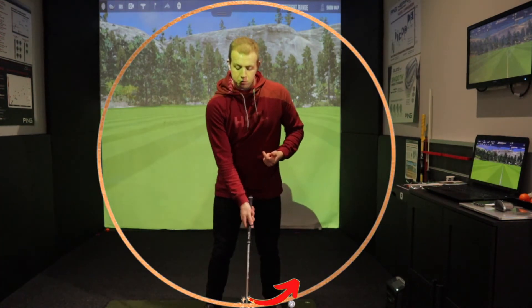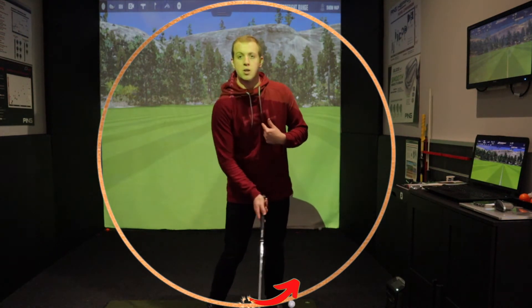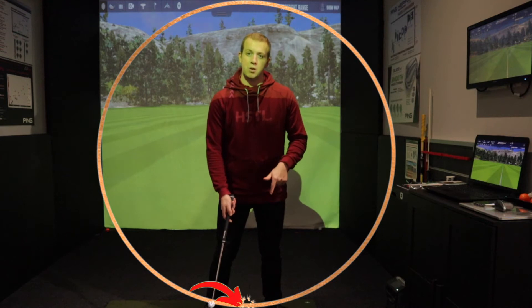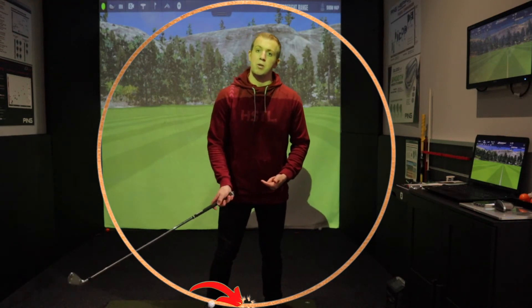If the ball position is too far forward we can hit the ground before the ball, and in extreme circumstances work the club down too early and up over the top of the ball. If the ball position is too far back we could hit the ball too far before we hit the ground, or in extreme circumstances we could miss the ball altogether and go over the top of it.